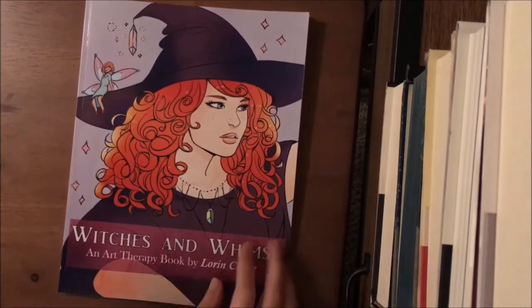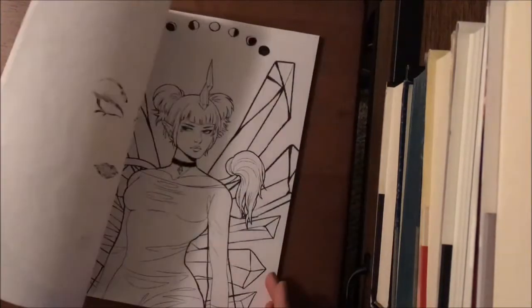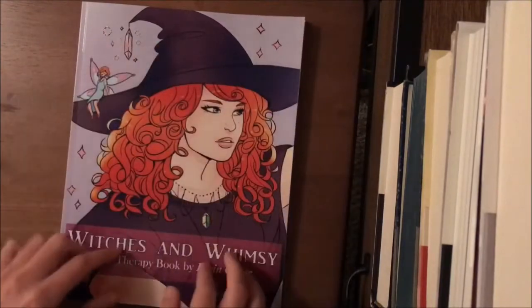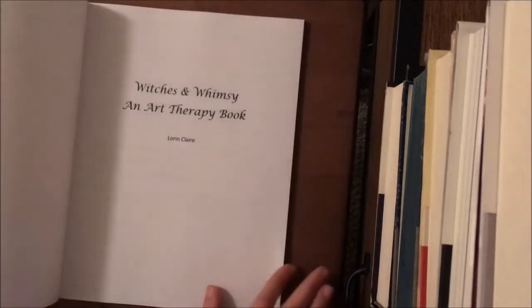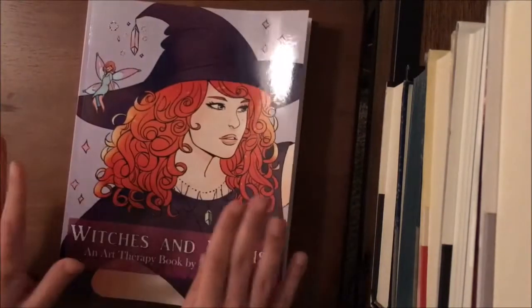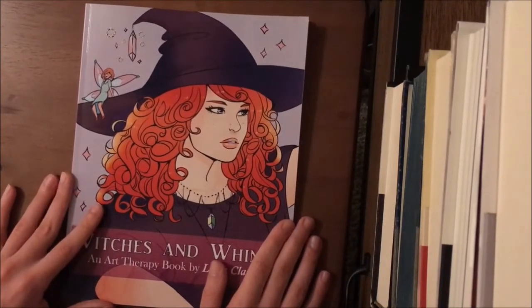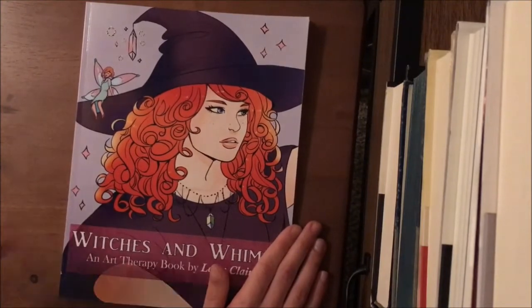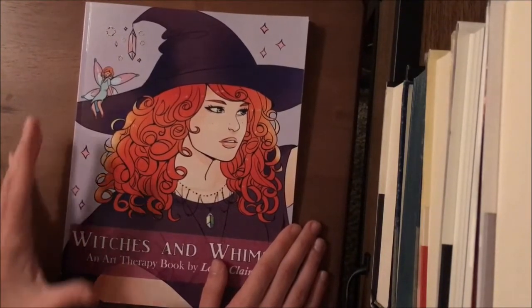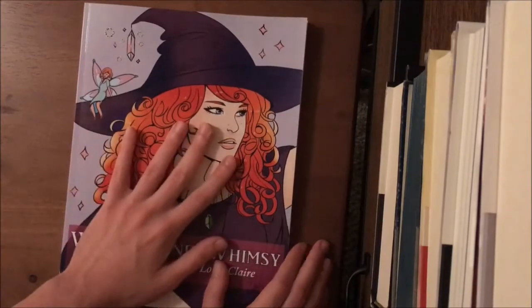This is on the CreateSpace paper, so it's not the best paper. The pages go all the way to the edge — they're squared off. I don't know if there's a PDF file of this one; it just has the Patreon link, same as the other one. But in my opinion, they're really worth the price because of the quality of the images. If you have a printer, you can print them out, or you can exacto knife cut them and print them on better paper.